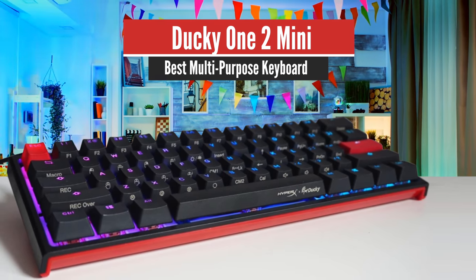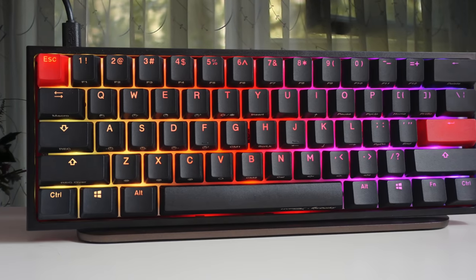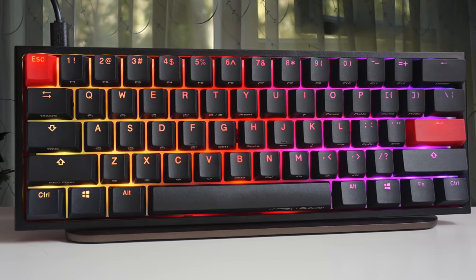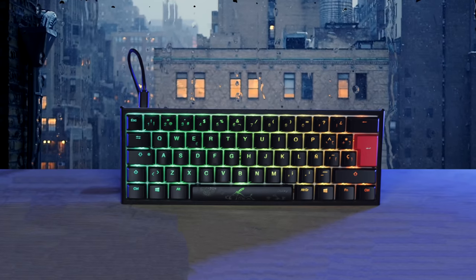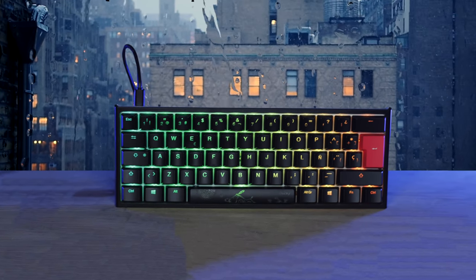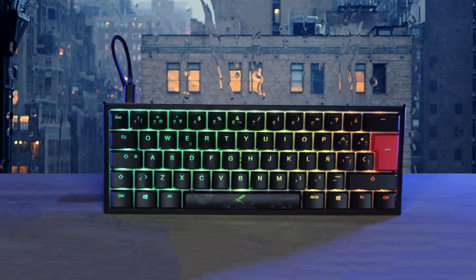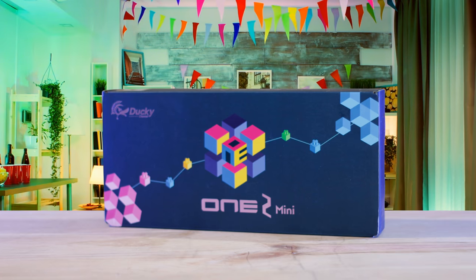Number 1: Ducky One 2 Mini – Best Multipurpose Keyboard. The Ducky One 2 Mini is the best 60% keyboard on the market. It packages a plethora of customization and high-quality nice touches in one good-looking package. At its price point, the Ducky One 2 Mini is considered a premium keyboard, but it's completely worth the price. This is the keyboard to beat in the 60% space and overall as well.